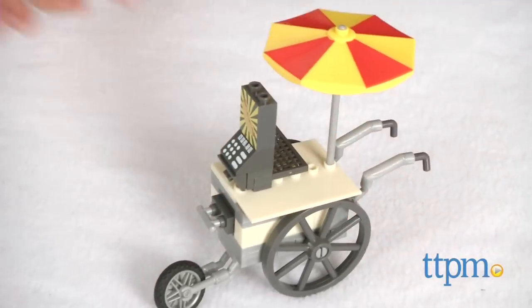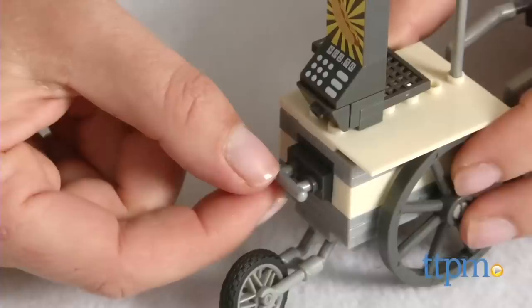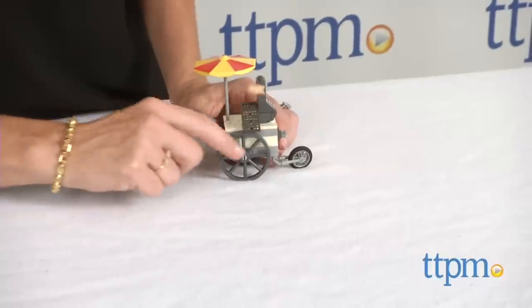The cart features an umbrella, working wheels, a cash register, a hidden compartment, and a grill for launching hot dogs. Two hot dogs are also included.